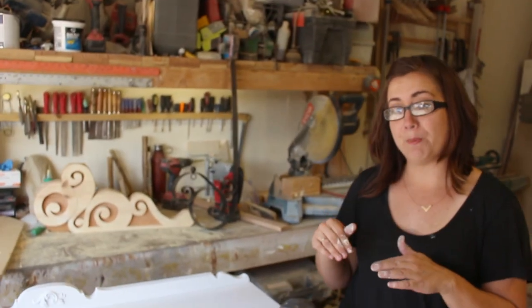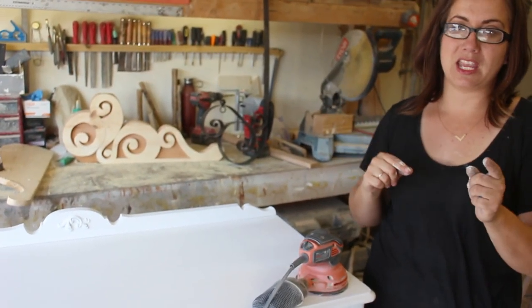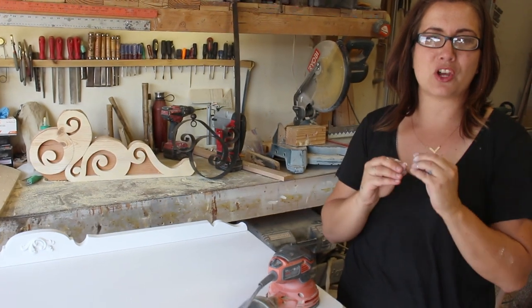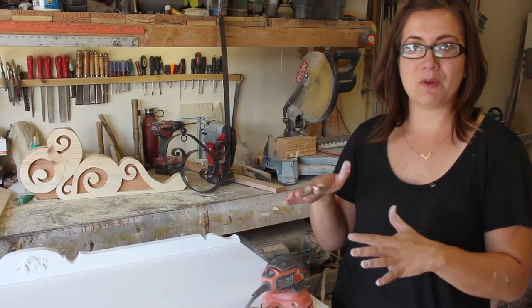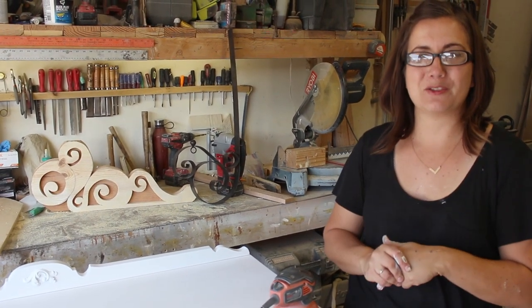I'm ready to distress this now. I'm going to distress the whole piece with my rotary sander, except for the appliques — those I'm going to do by hand because I don't want to go down too far and get through the stain and down into the resin part. So I'm going to sand the whole thing with the rotary sander and then hand sand those appliques.